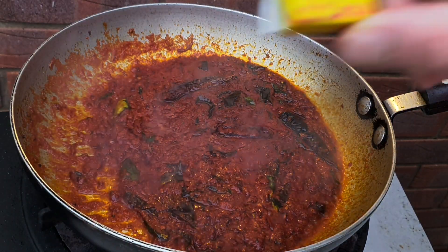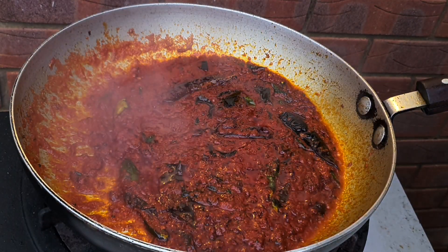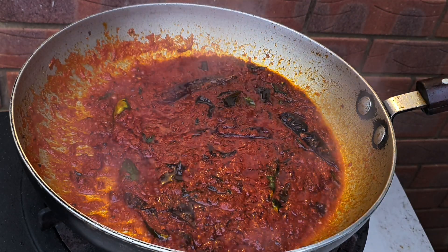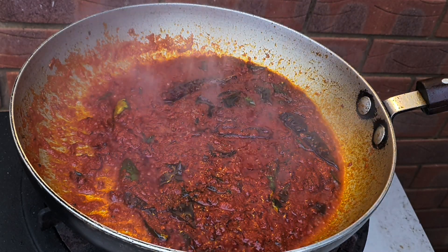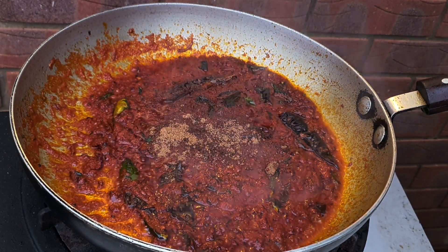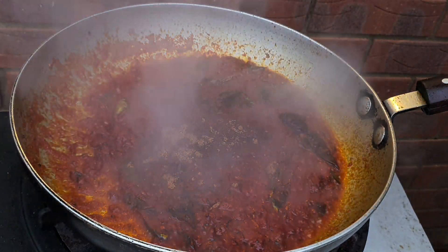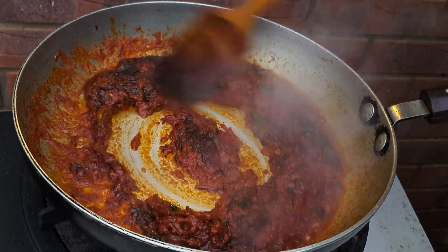There's that sizzling away. Maggi seasoning — it replaces the salt and it's really really tasty. Monosodium glutamate has a bad reputation but it's very uncalled for. Do a little bit of research in combination with tasting it for yourself and you can decide.